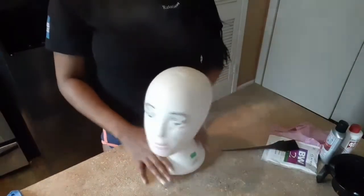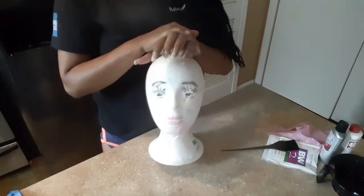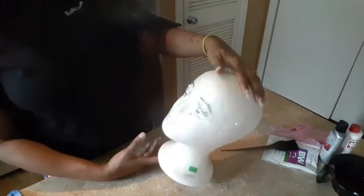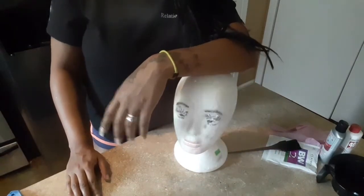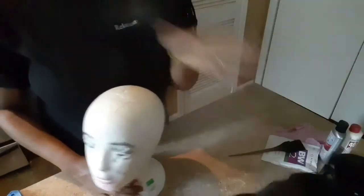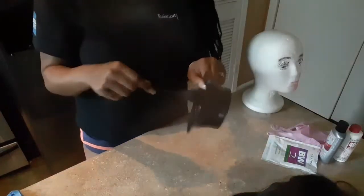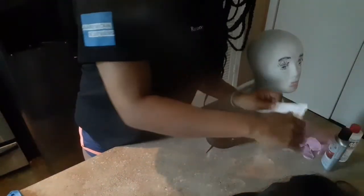I have my little mannequin head here — I was bored one day and hooked her up. We'll use her to secure the wig. We also have a bowl for the color and a dye brush, and we have a Clairol BW2 powder highlighter, which is our bleach.